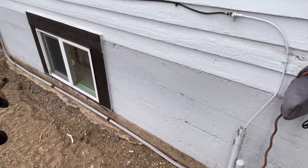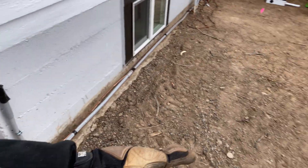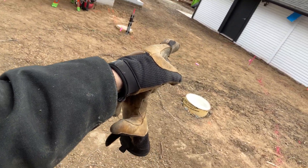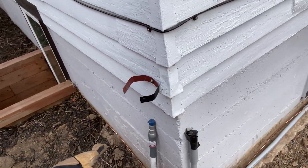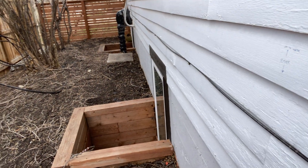We ran an extra conduit here because they want to end up doing an AC unit down the way. I wasn't able to trench across because the gas line is going to come from that fire pit to here, do a gas grill, come up and run a gas line across to the front — because they didn't want to kill all these trees and it was too difficult.